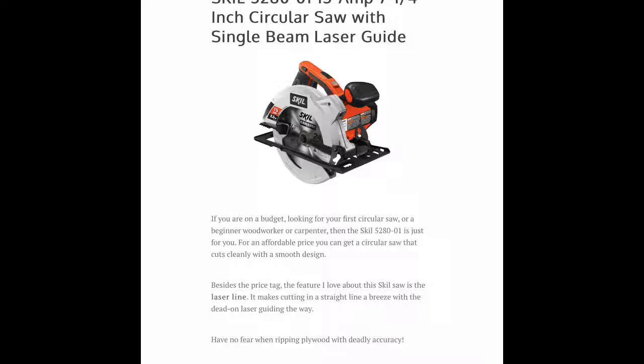So that's it guys, and thanks for taking the time to check out the best circular saws that are out there. Click on the links below so you can get your saw today and let's get to work.